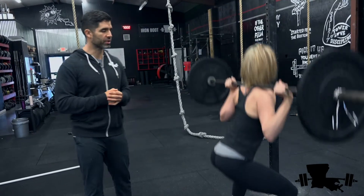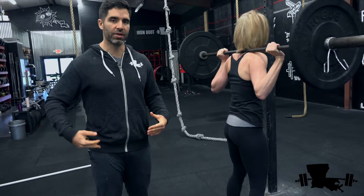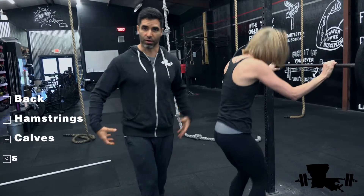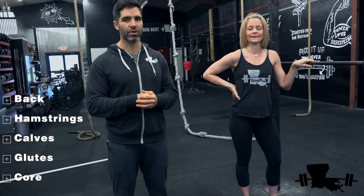Go ahead and do one more squat. The back squat works what we call your posterior muscles — so it works your back, your hamstrings, your calves, your glutes. It also really works your core. All these squats require a tremendous amount of core work to stabilize the weight.